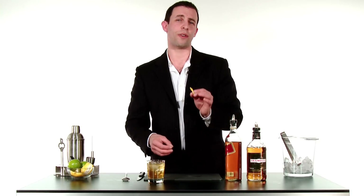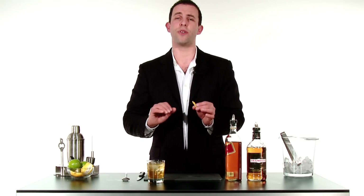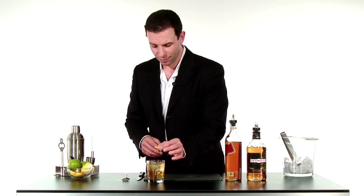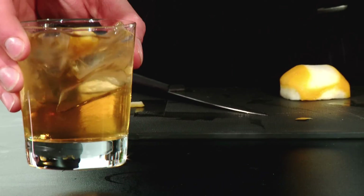Now, if you do want to serve this drink without ice, you could strain it and pour it straight into a glass and it's going to be called a straight rusty nail. There you go, your classic rusty nail.